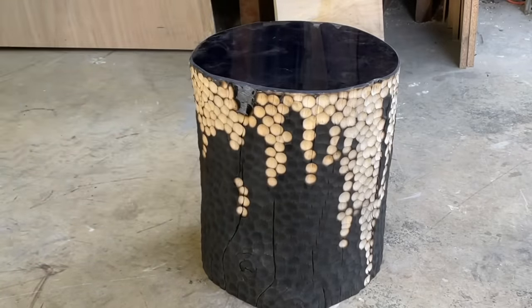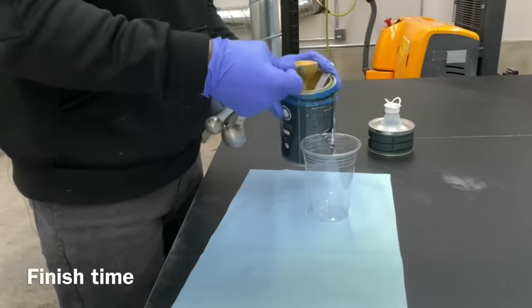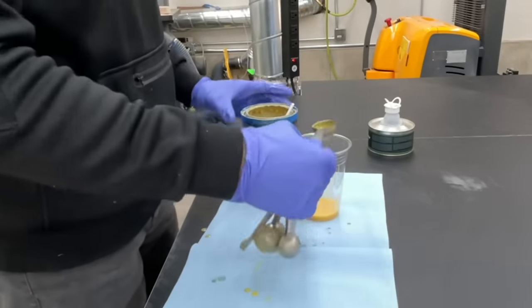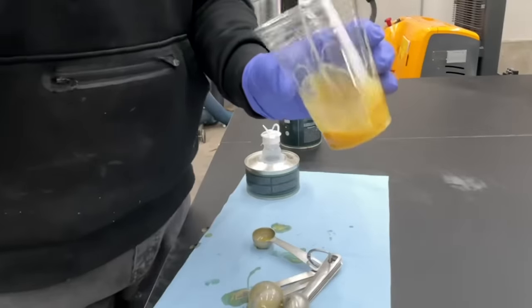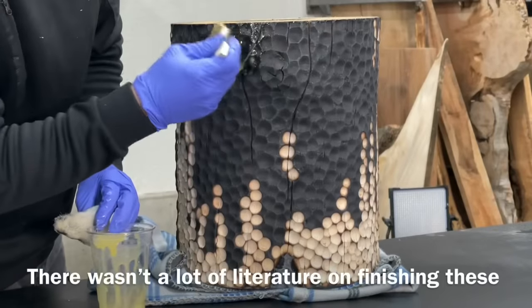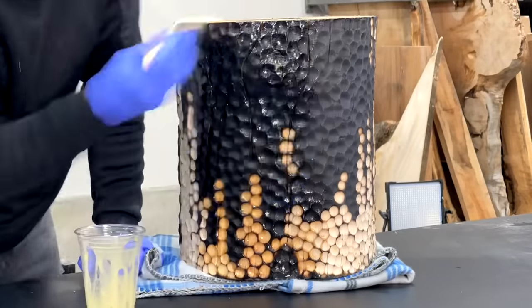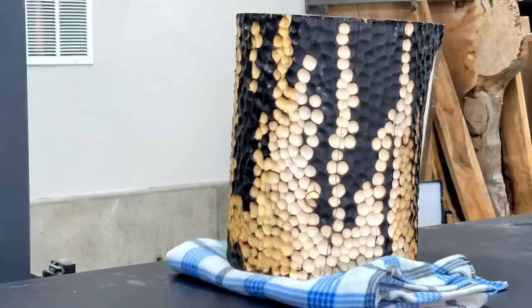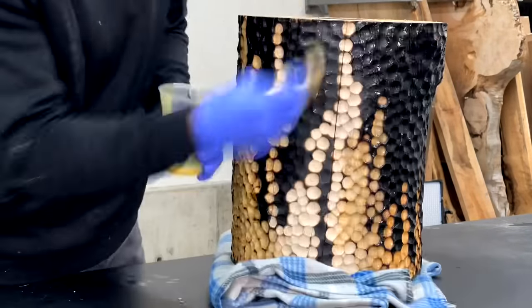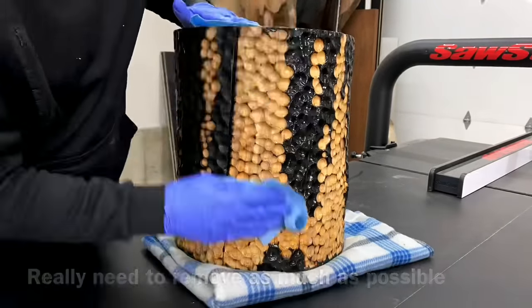There is not a lot of literature out there on how to finish a stump carved with a trypophobia pattern, then burned, then filled with epoxy, and then carved with more trypophobia — so I'm just winging it. I'm using Rubio Monocoat, a finish I really like. It's really durable, stays pretty matte to satin, so I decided to go with that for the finish on the sides of this stump. If you have a better finish for this kind of project, I'd love to hear it in the comments.